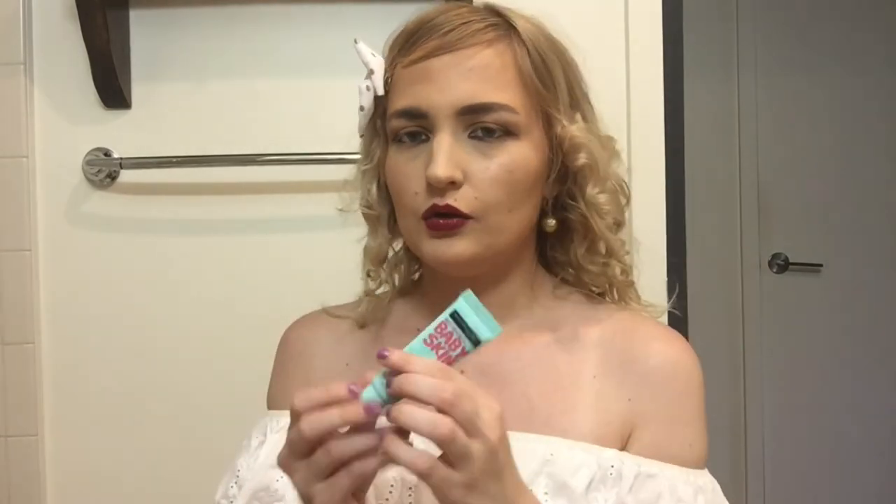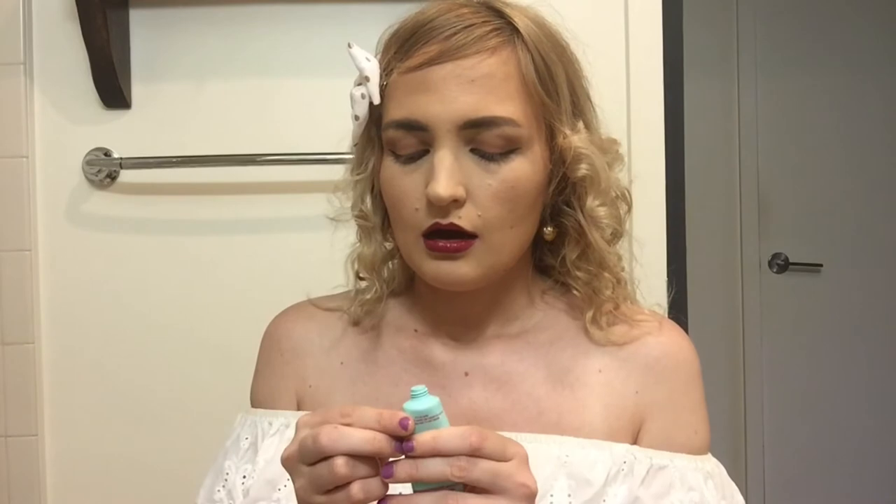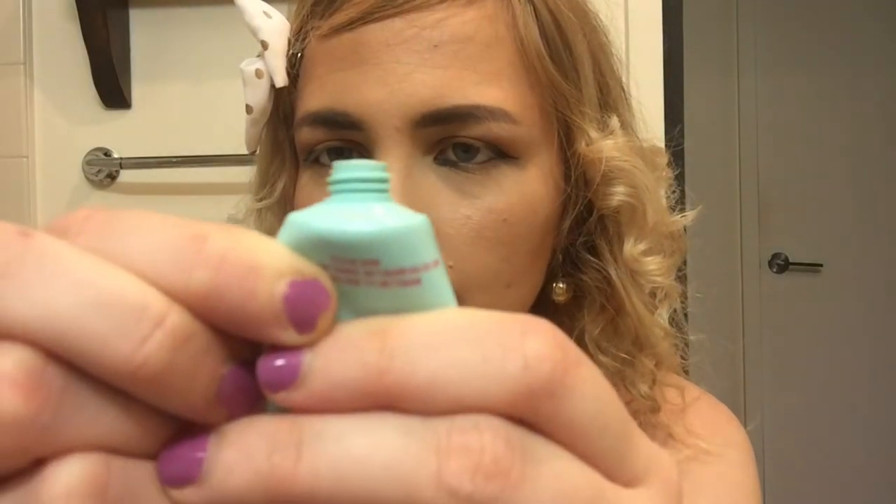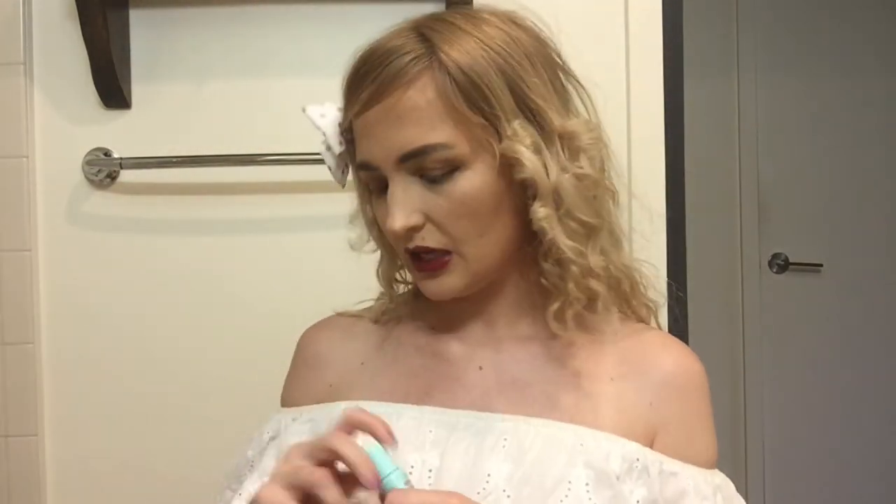The next one is obviously the Maybelline Baby Skin that everyone has tried. It's pretty self-explanatory — I think everybody's seen this. It's just like a clear gel kind of thing that you put over your pores. I'll cut to a picture of that.